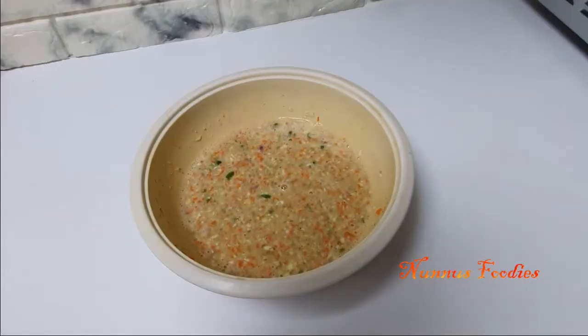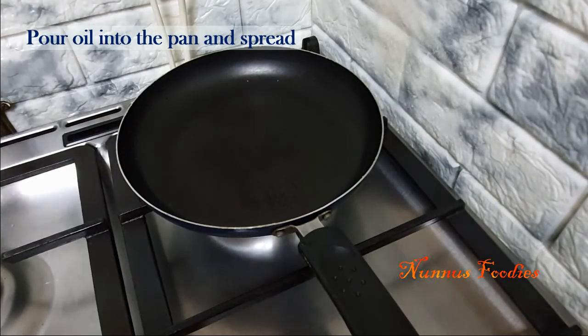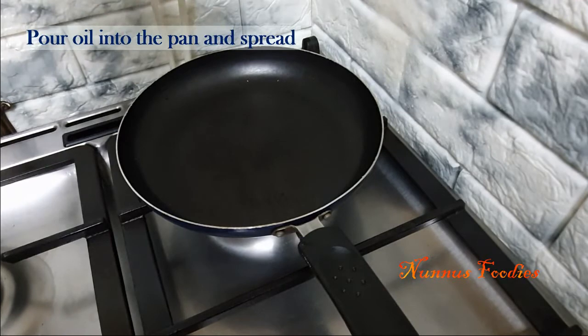We have to mix it up. Now we will mix it up. Add the pan.